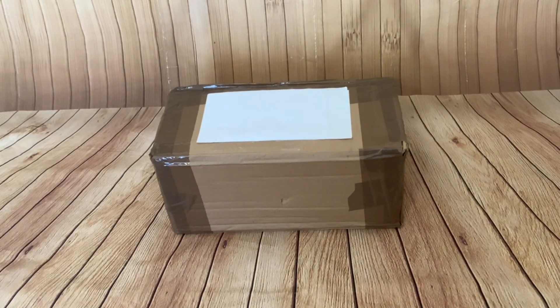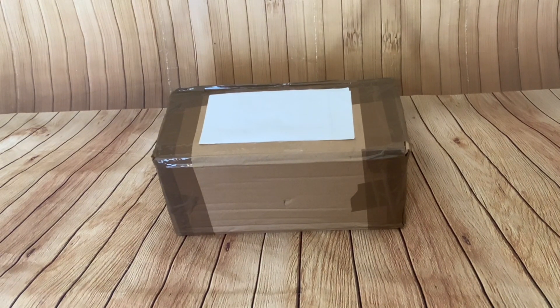Hi folks, I've got another unboxing for you today. Today's unboxing is of Little Live Pets Kitten. So I found the instructions for this folks, so I'll get out the box, we'll have a quick look at it and then we'll have a look at the instructions.